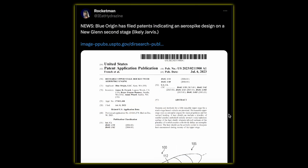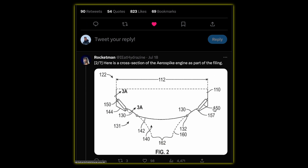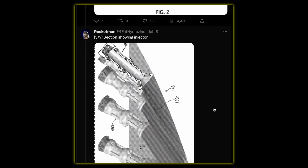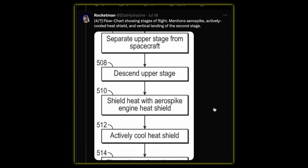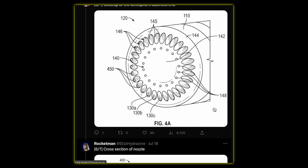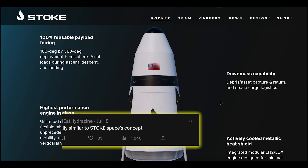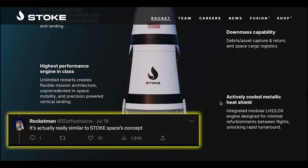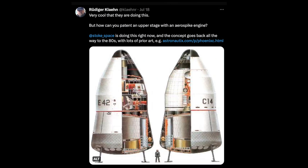On Tuesday morning I woke up to some turmoil on Twitter because apparently Blue Origin wants to patent an air spike engine for both propulsion and landing of a fully reusable upper stage, likely for their New Glenn rocket, which also includes an actively cooled metallic heat shield. Many rocket enthusiasts are not precisely enthusiastic about it, with many complaining that it is more or less a copy of what Stokespace is already building, further aggravated by the fact that they are trying to patent the design.